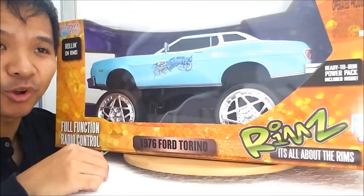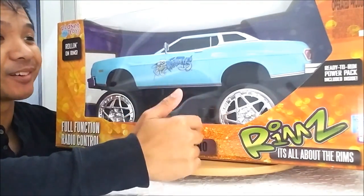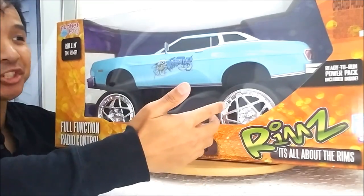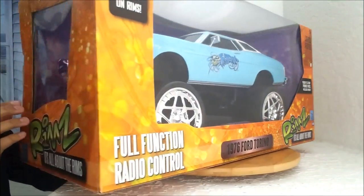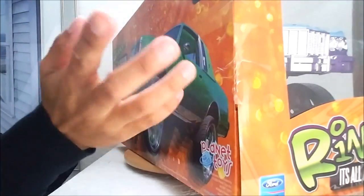Hey guys, check out this holy grail find of mine. I've been looking for this thing for over three years, and I found it in mint condition. This has never been opened, or at least I think. There's some weird-looking tape here which looks kind of sketchy, but I don't care.